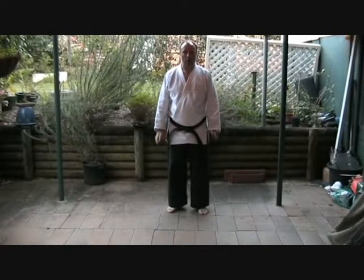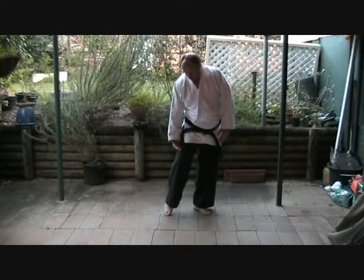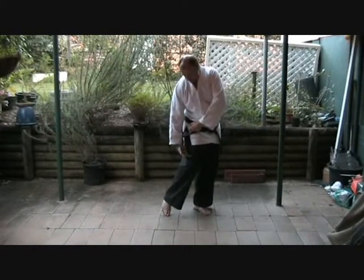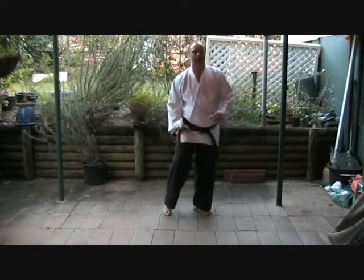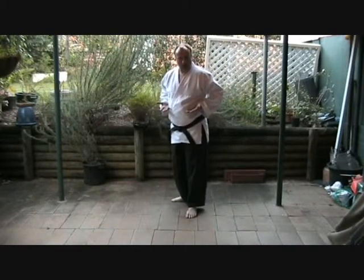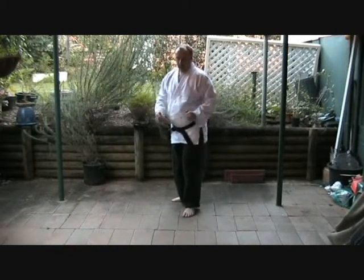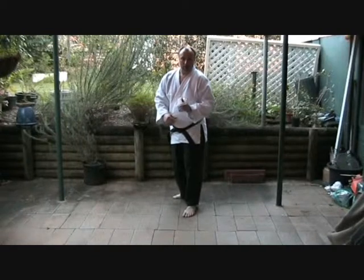Kick number three: low roundhouse. The low roundhouse targets the thigh muscle — anywhere from here to here. Cork the leg, make the leg useless. If we trick them, they think we're going to kick at least midsection. So if they're going to block, they're thinking about blocking and staying still, not getting out of the way.